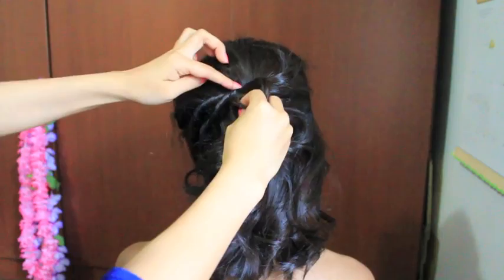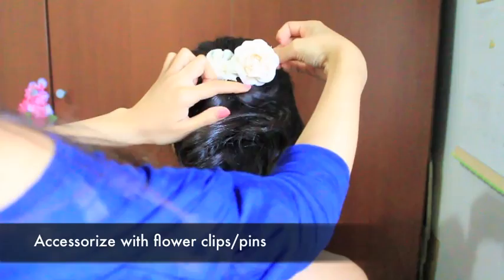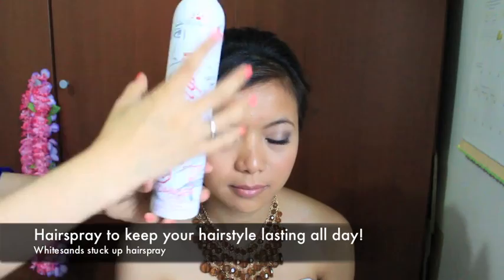Now I'm going to pretty up this hairdo with some flower clips — oh, so beautiful! To keep your hairstyle looking fabulous all day, I recommend using a stronghold hairspray. This is Whitesand's Stuck Up hairspray. I'm going to spray some all over her curls, at the back as well as on top. To get a polished look, comb down the flyaways and just perfect your hairdo.